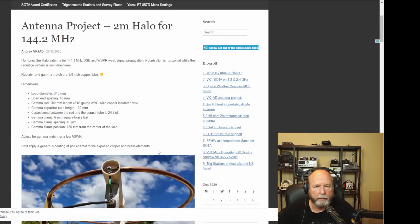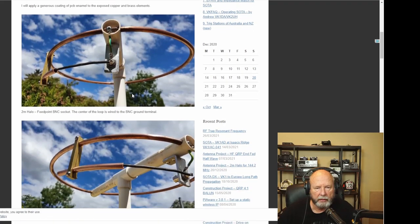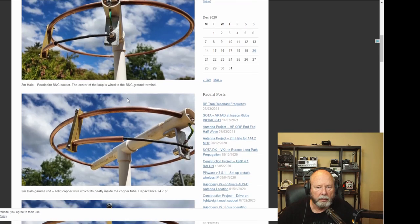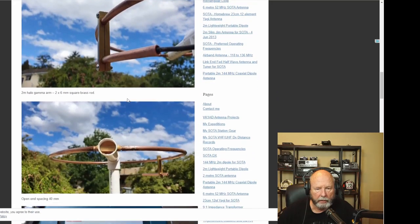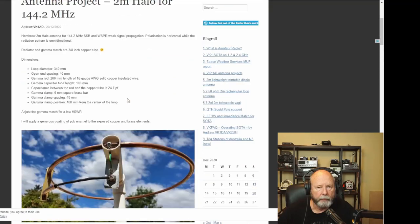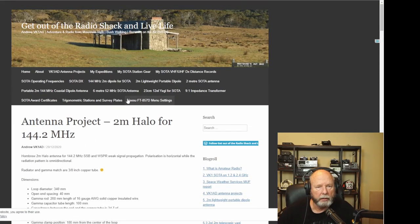Let me switch gears and get on the computer to show you a few builds that other people have done. There's also a guy in Southern California who did a really nice copper build and I'll try to link that for you. Here's an antenna project by VK1AD at 14.2 MHz - I'll show you a couple of quick ones with different designs. These are actually made round, so it's a halo, not a squalo. I'll try to link his page down below.